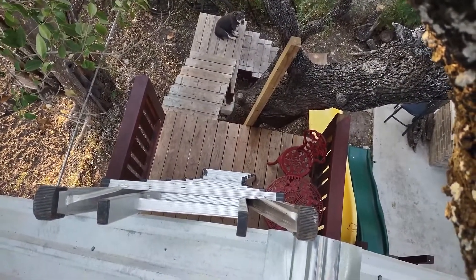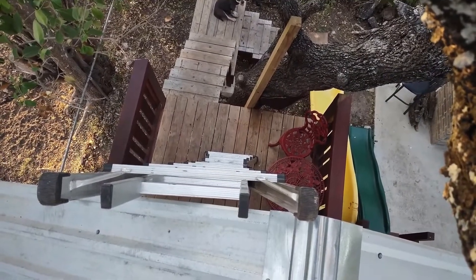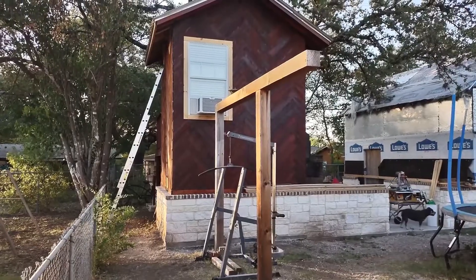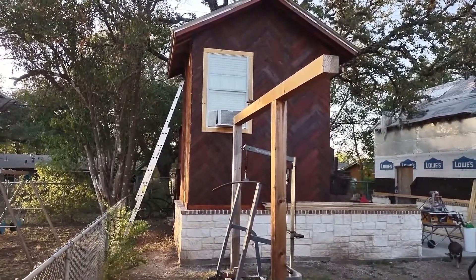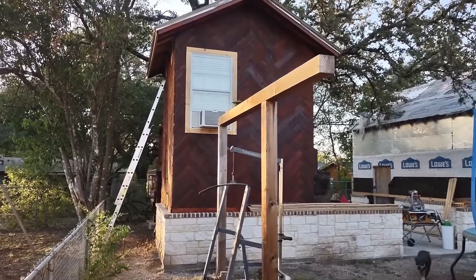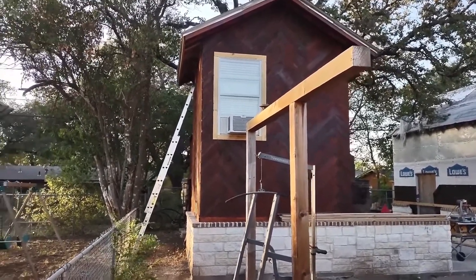So here's the treehouse from ground level. There's still a little bit left to complete the build, but for the most part it's pretty much done.